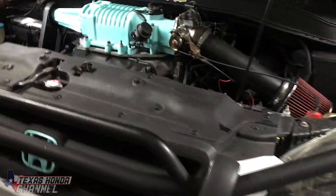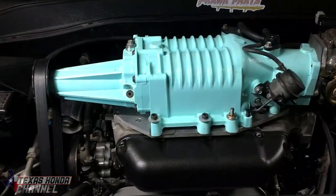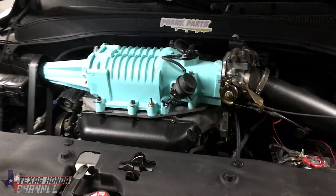What's going on everyone? Welcome to Texas Honda Channel. If you're new here, definitely consider subscribing. We're going to get started with the Apexi Neo install, so here we go.